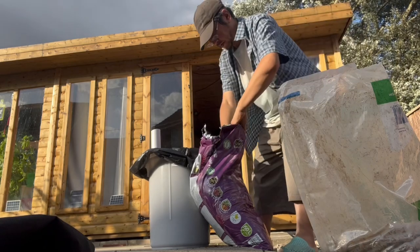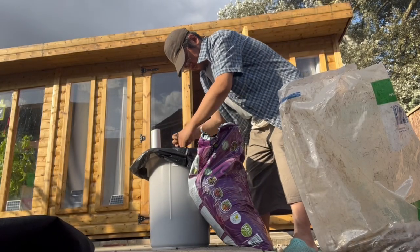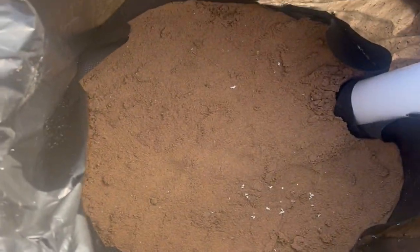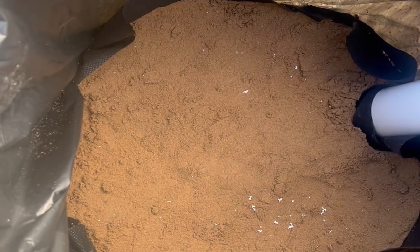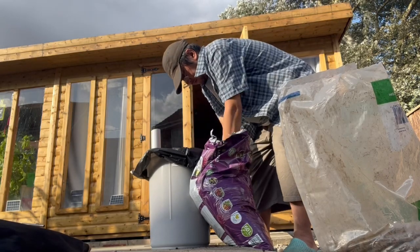I've put in some weed fabric over the gravel and I'm going to put about two inches of sand in here, pack that down so it doesn't mix in with the gravel. The next stage is putting some weed fabric over the sand — so we've got a layer of sand over the gravel with a layer of weed fabric. Then I'll put the compost in there.